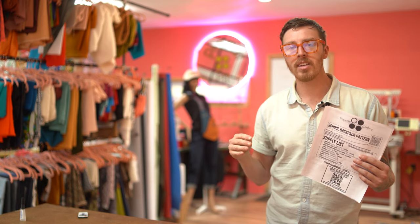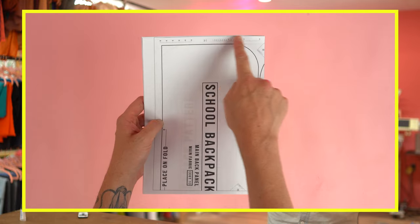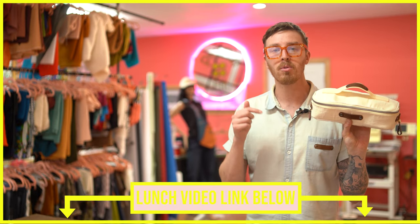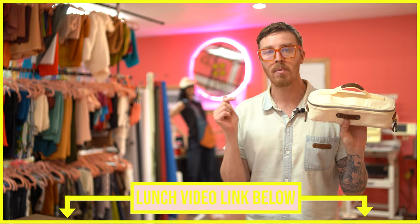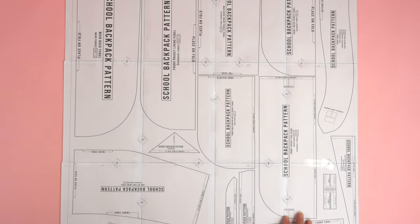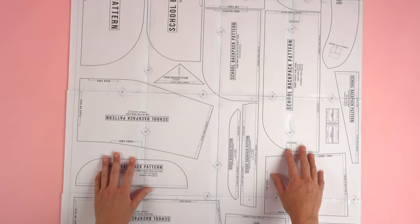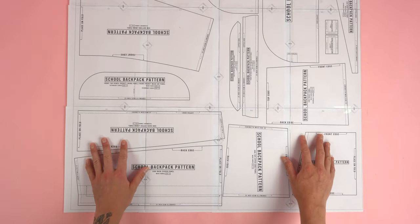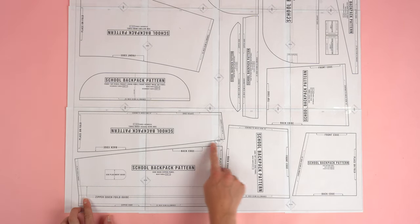Before you start taping it together, the best thing to do is cut off the top and one of the side edges — this allows you to overlap the pages for a perfectly aligned pattern. After taping your pattern together it should look like this. For best results, I recommend checking your printer alignment. Once you have it all taped together, we're going to cut on the outside of the black line.